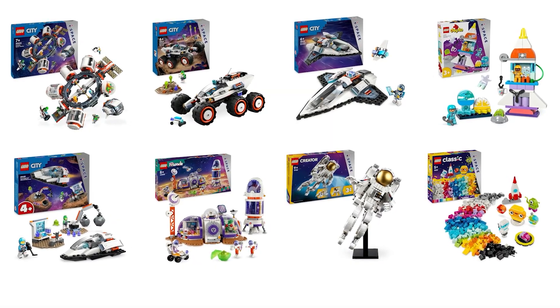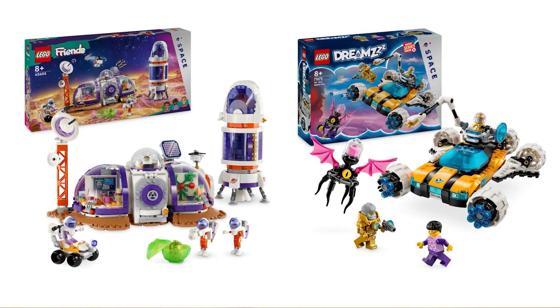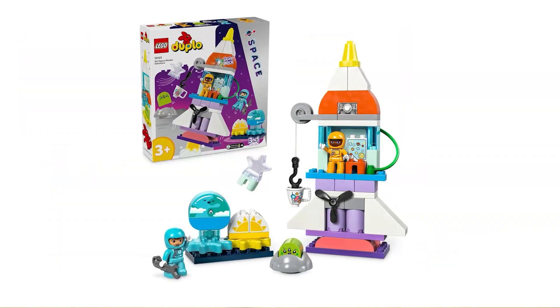2024 is definitely the year of space for LEGO — we could already see a whole range of sets from Technic, City, Creators 3-in-1, even Friends and Duplo joined the party. We don't know yet if we can expect anything exciting in the Icons theme for example, but I've decided to take a set that was released 3 years ago and do something fun with it.